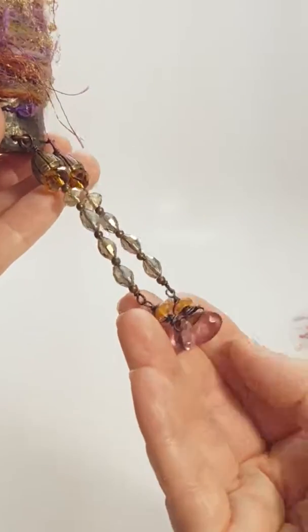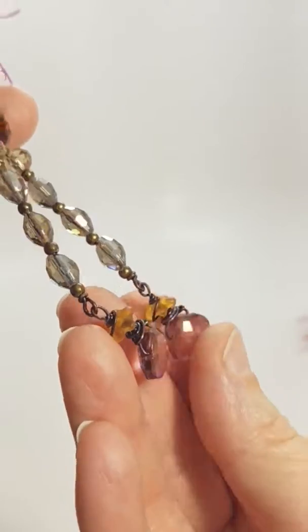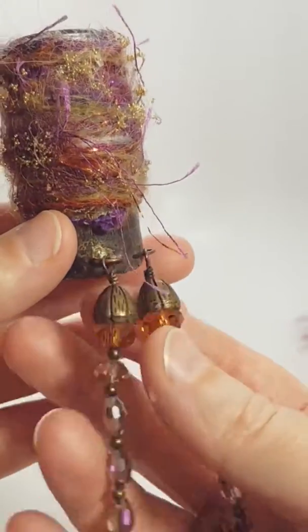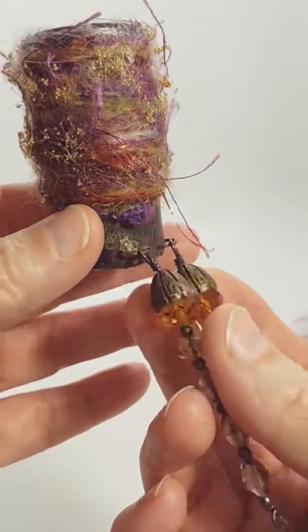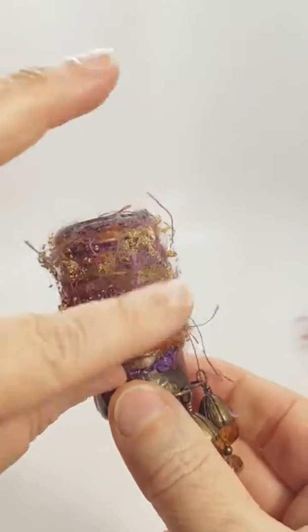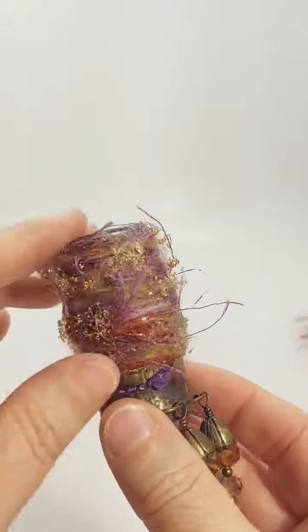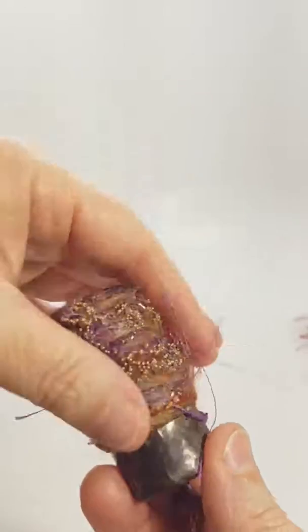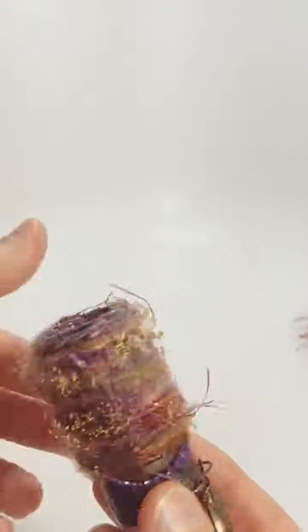Here are her cool-looking feet, she's got some crystals up here, and her legs have these really fun little bead caps on them. She's soldered and has a decoupage around there, and then I wrapped fiber all the way around so it's got this little loose frilly looking look to it.